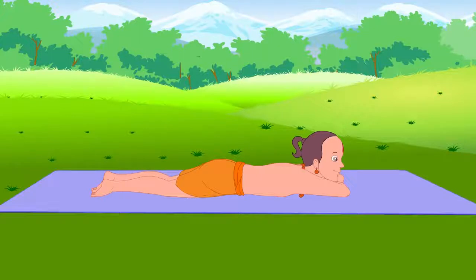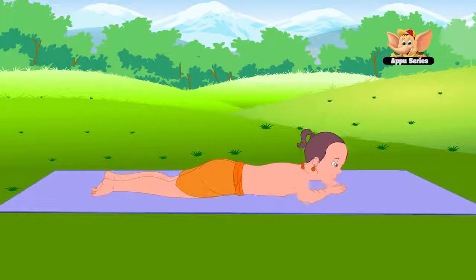Lie on your stomach and place your palms to the sides of your chest. Keep your fingers and toes pointed. Straighten your arms and raise your upper body and thighs off the floor.